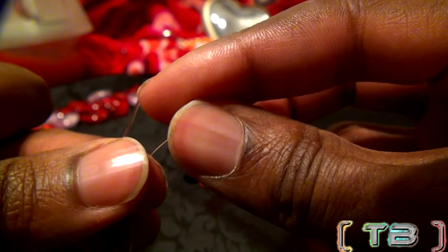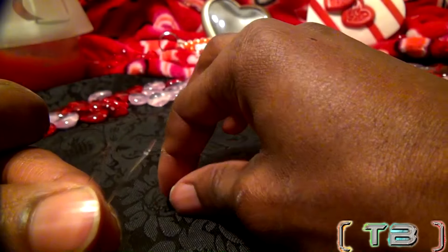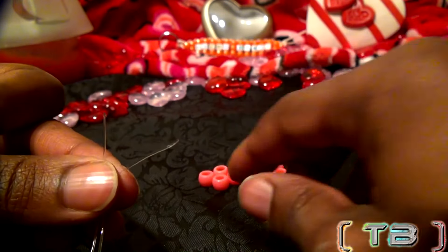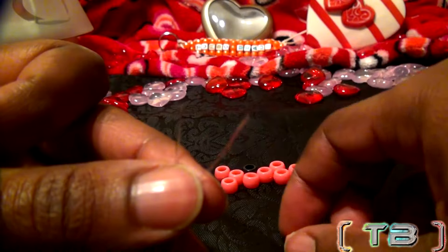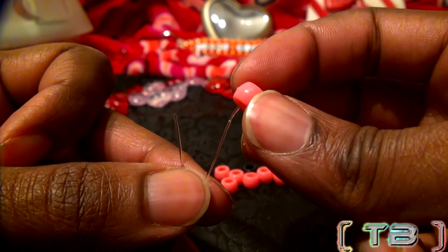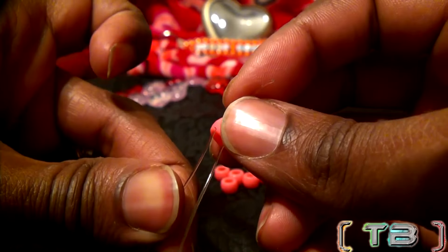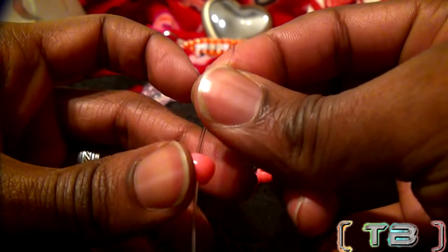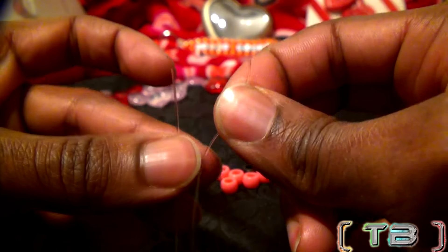Now let's take the next bead — the bead on the top furthest to the left — and add it to the string designated to the top. For the next bead, which is aligned in the middle, we will add that bead to both ends of the strings: the bottom string and the top. When you get the beads on the string, just let them fall to the bottom. Continue repeating these steps when adding additional beads to the strings.